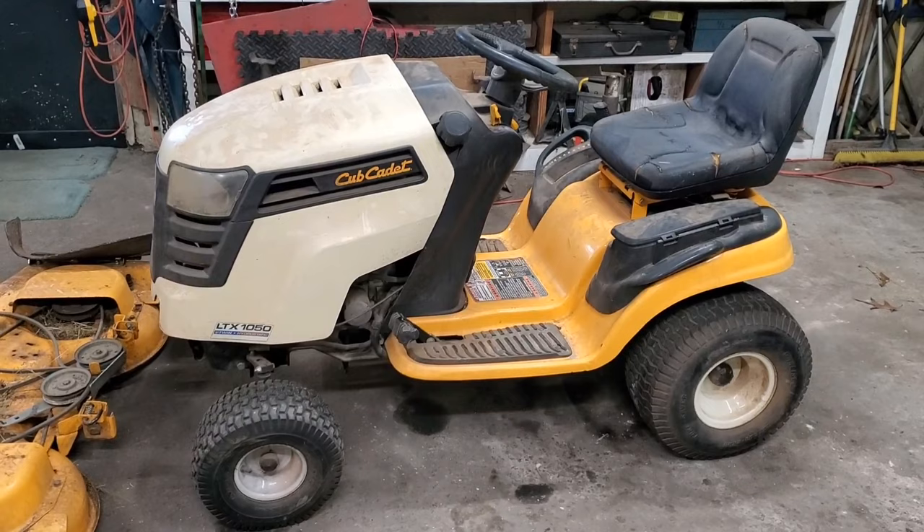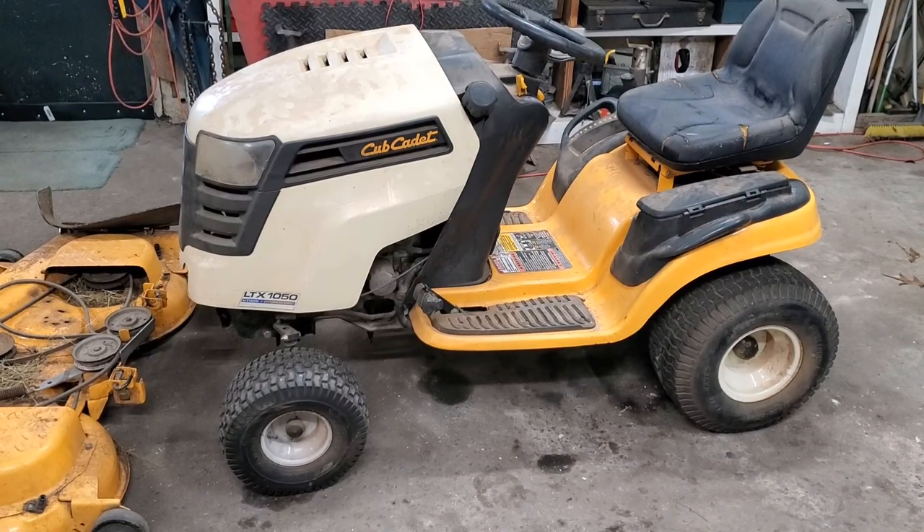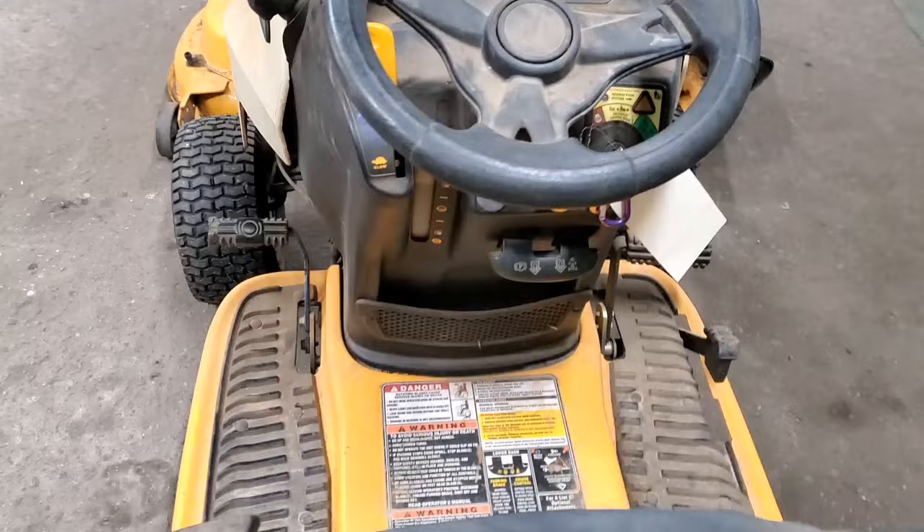Welcome back to Rayleigh's Small Engines folks. T-Bone here. Got this little Cub Cadet came in. What I'm going to tell you on this machine is this diagnosis will apply to almost every mower out there. Let me show you what it's doing.